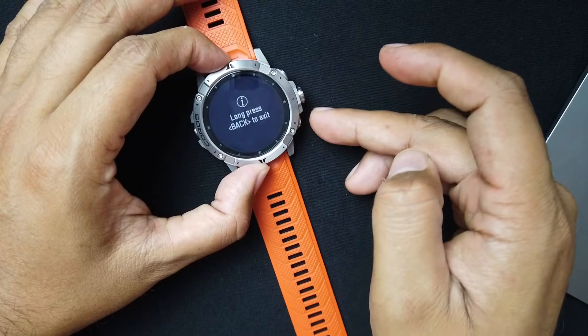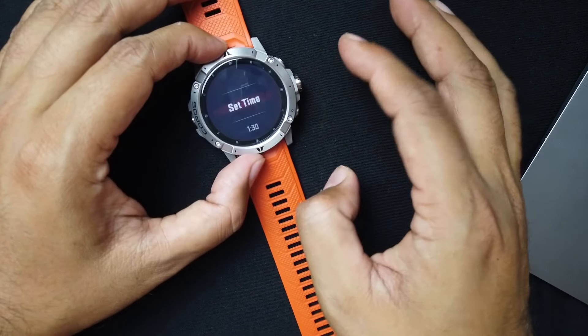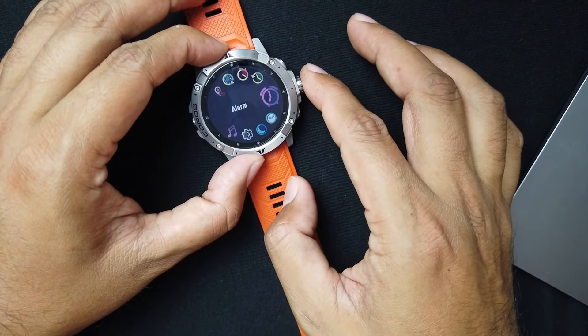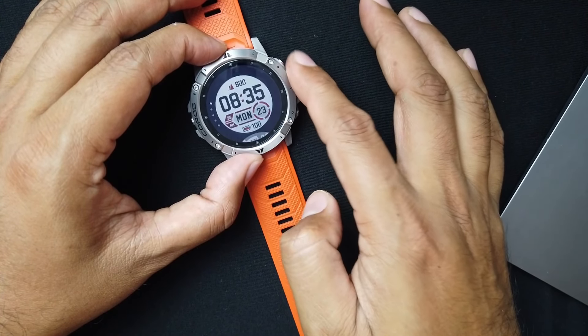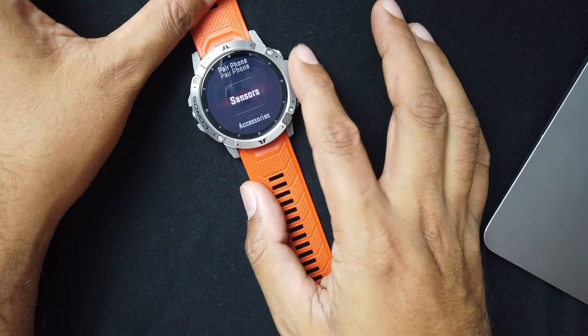Next you have a stopwatch and a timer you can set to whatever you want, plus an alarm that will beep and buzz in the morning. You can select watch faces — there are a ton and they're always adding more. Under systems you have pair your phone, sensors, and Wi-Fi. Coros is always updating their watches — I just got an update today. They update all watches to what the hardware can handle, so a lot of features the Vertex 2 has, the Vertex 1 also has.